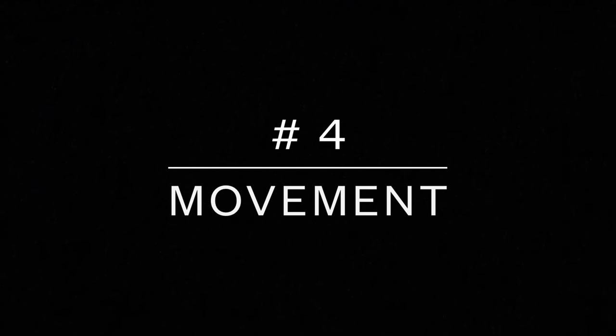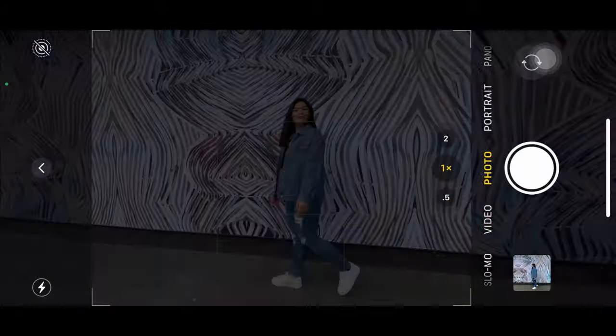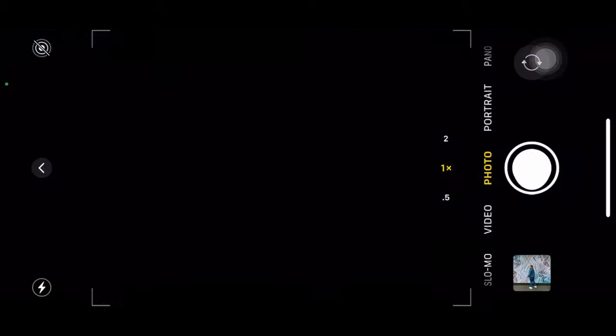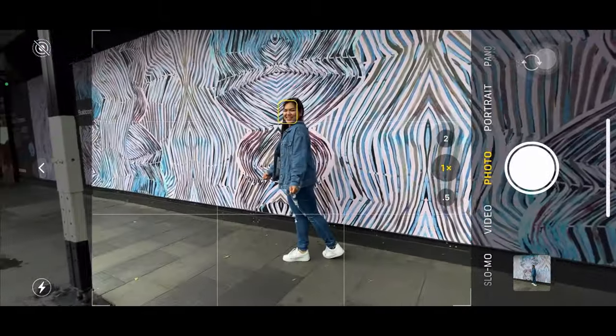For our next one: movement. This is the easiest one because all you have to do is just keep taking photos while you are moving. This is basically my favorite because we can get some photos we are not expecting. So these are the results.